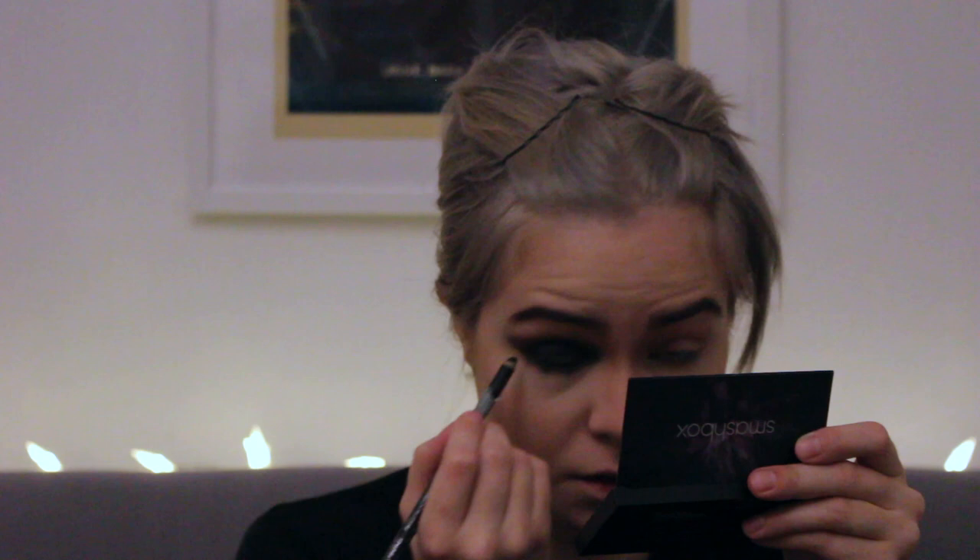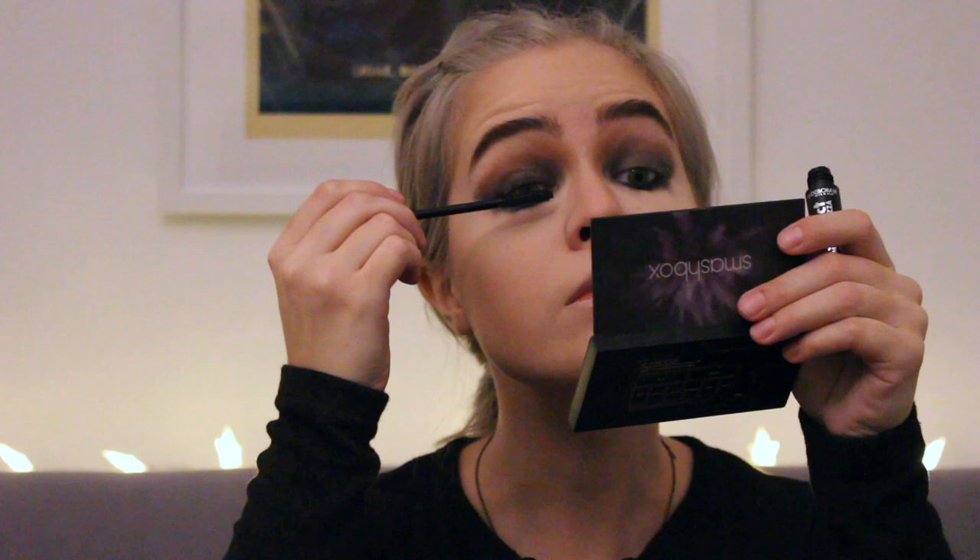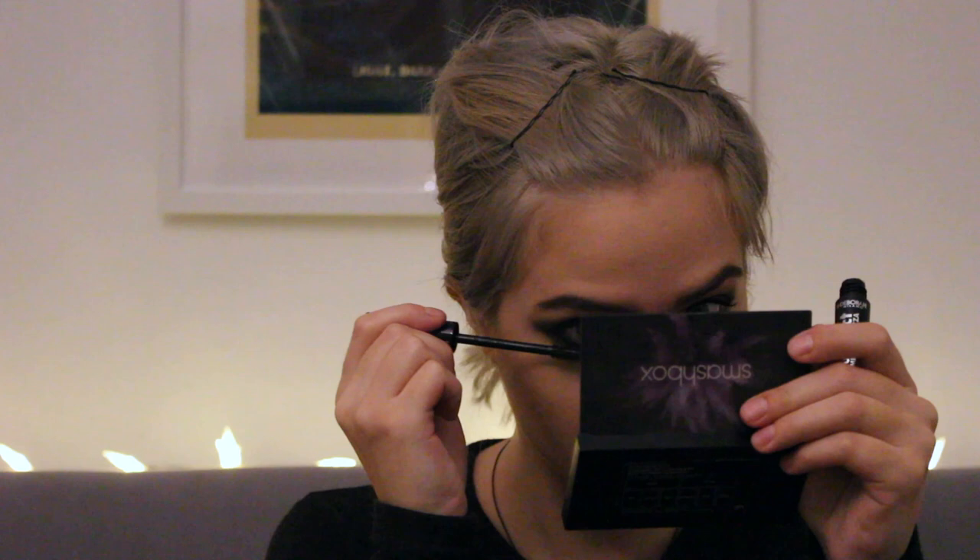I'm using the same black pencil to line my upper and lower waterline — we don't want any skin color showing through, especially since we're going to be adding fake eyelashes later on. I did the other eye off camera and added some mascara. You can be really messy with that as well since we're adding false eyelashes. I don't think they're necessary, but I like using falsies for video game and cartoon characters because I think it gives more depth.